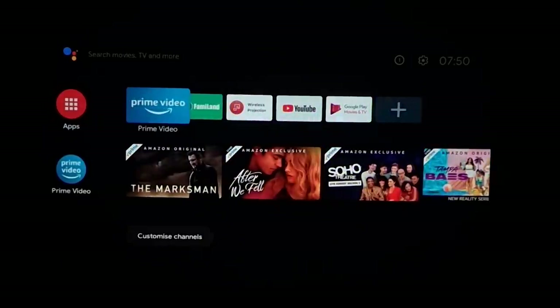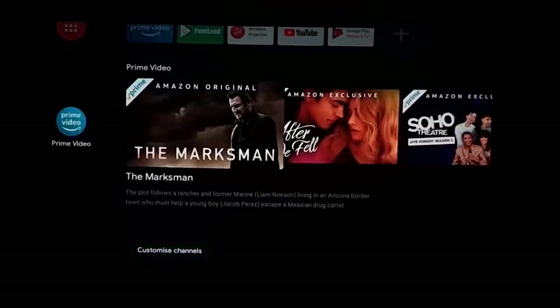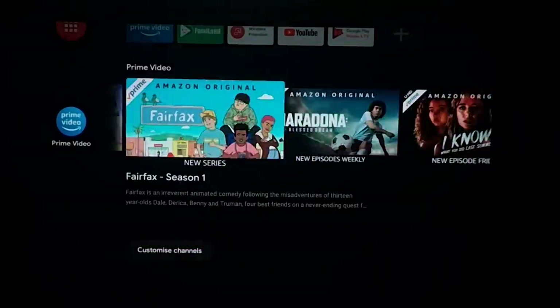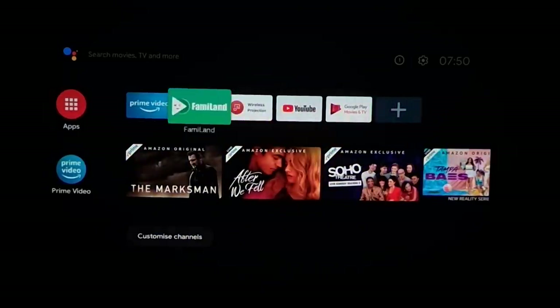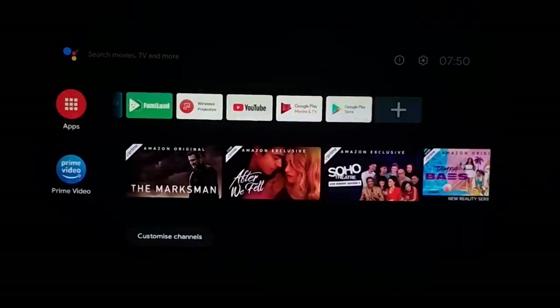It's running Android TV and also the older interface, which many people prefer. One thing worth noting: like a lot of official Android TV devices, this doesn't support Netflix in full resolution. You would have to sideload it and you'd get limited quality — like 480p, which is pretty bad.